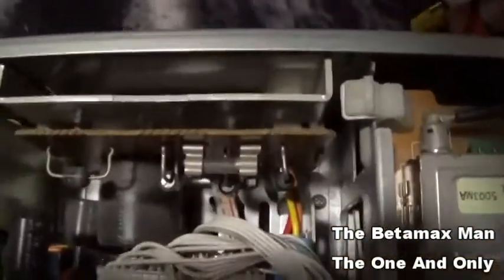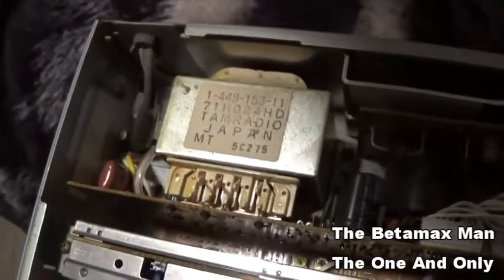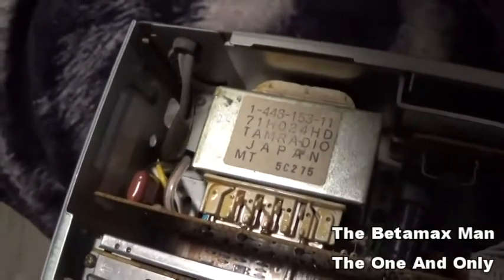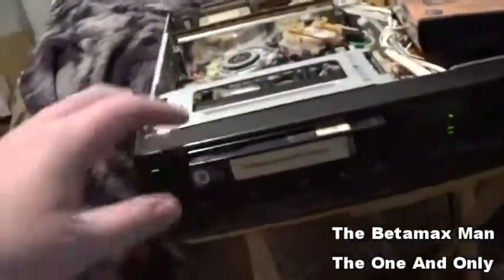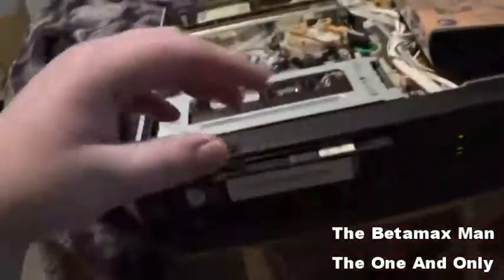I think the output is right there. Let me hook that up and check the picture. The heads might need to be cleaned again since I was trying to blow some dust off, so I may have to clean the heads before I send it out.